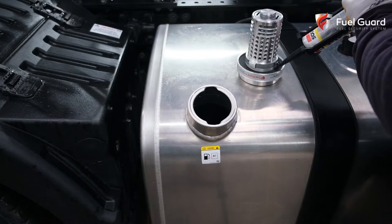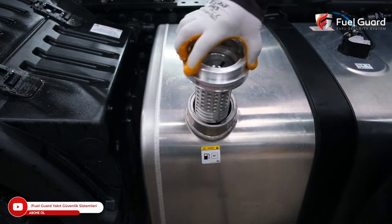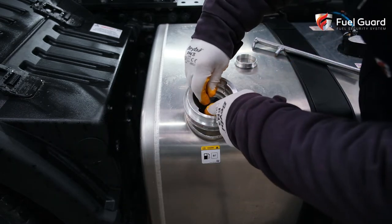In the assembly of the fuel tank security lock, first, the subsurface of the lock is siliconized. The fuel tank security lock, which is installed onto the tank, is firmly tightened and seated.